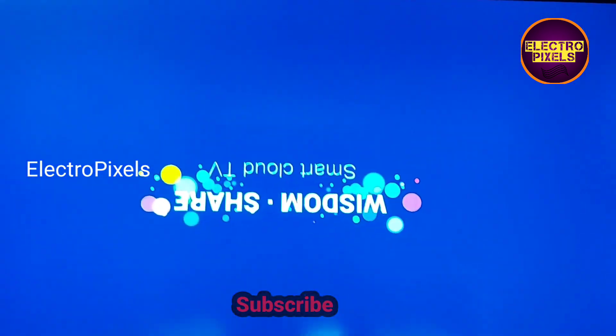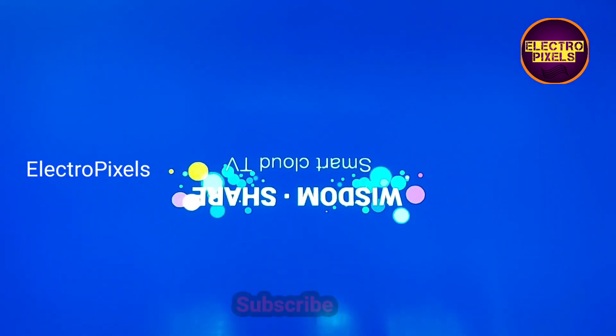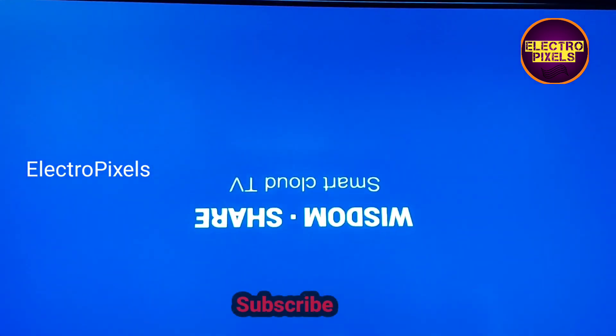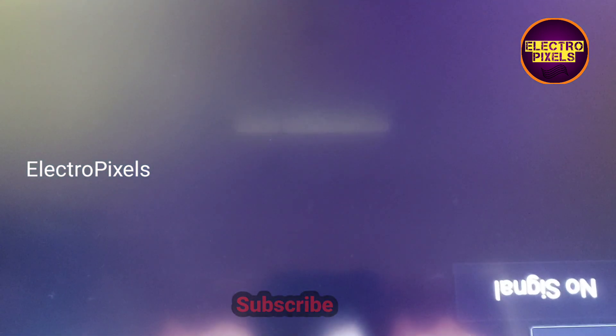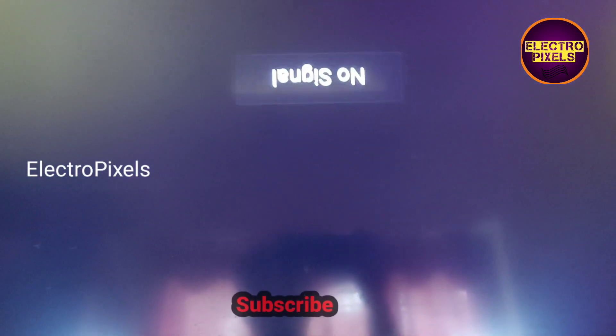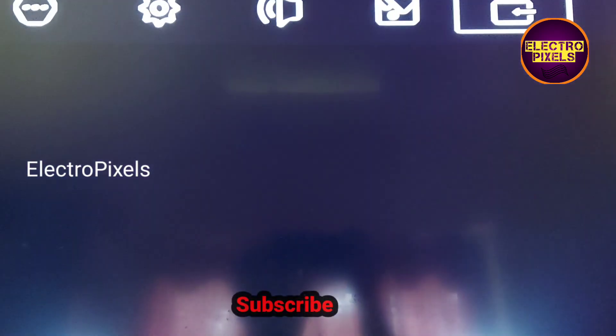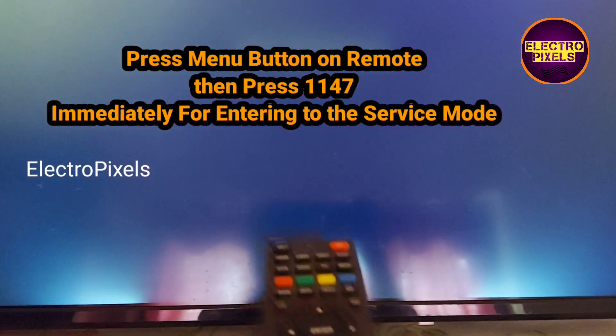To solve this issue we need to enter into the service mode. This smart TV comes with the Wisdom Share software. For entering the service mode, we need to press the menu button on the remote.